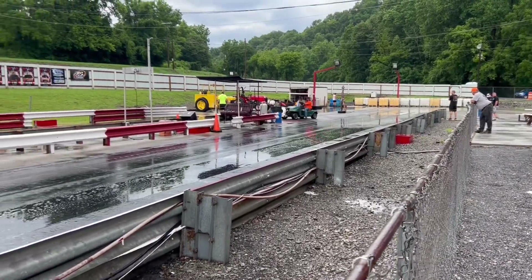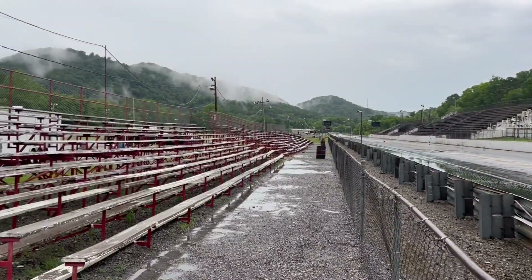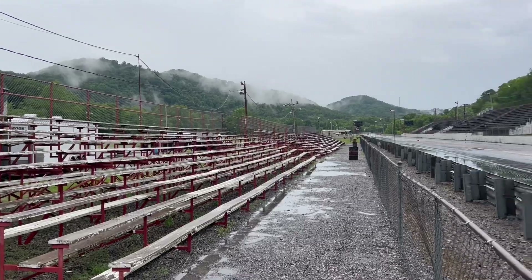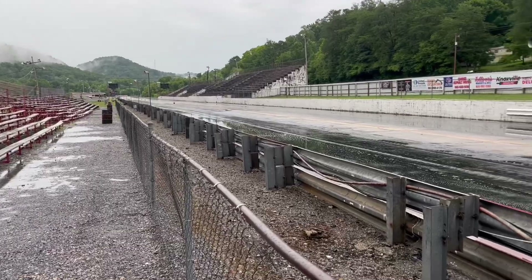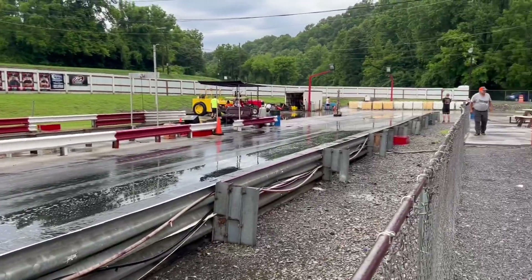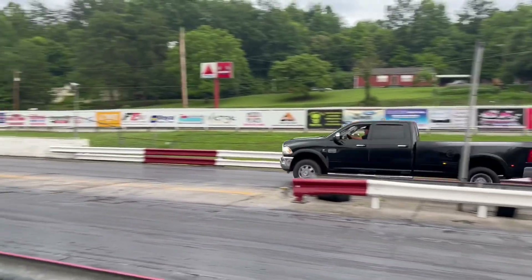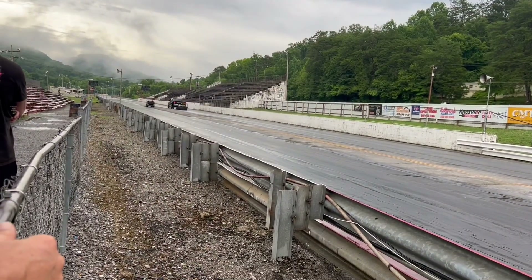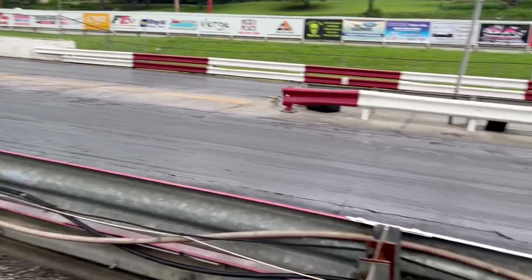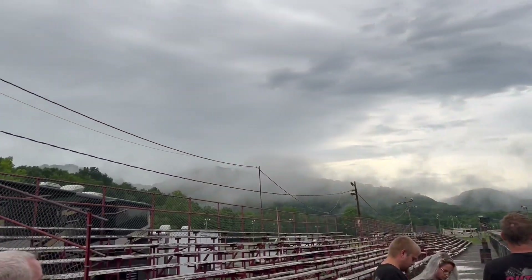We had a little rainstorm come through, but it's mostly gone now. They're starting to dry the track — they're gonna broom it off, get all the puddles off. We're still going to do some testing tonight. The track is almost dry; they've got the machines out and it's coming around pretty good — probably another 15 to 20 minutes.